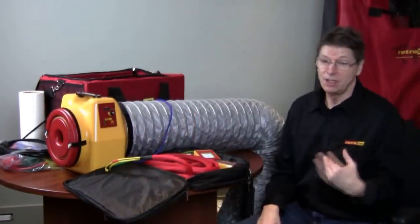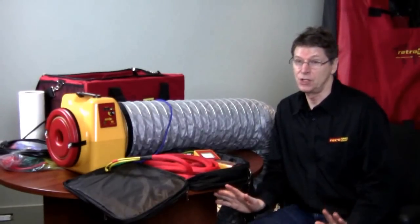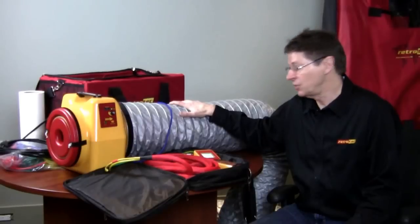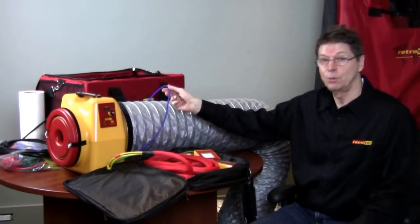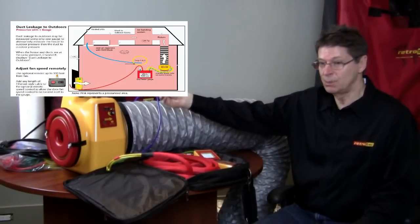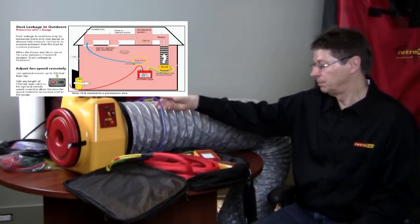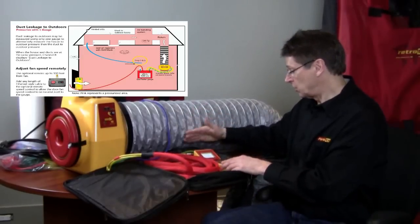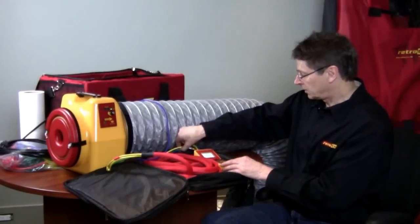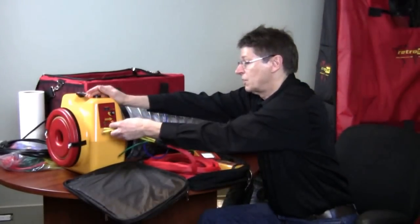Now I'm going to show you just how easy our duct tester is to use. The hardest part is probably sealing off the registers, which we've done already. We've attached this flex duct to the main return and sealed it off as well, and taken the blue tube with the probe and put it inside one of the supplies — typically the one closest to the main supply plenum. The connections on the gauge are already connected and stay connected inside their case.